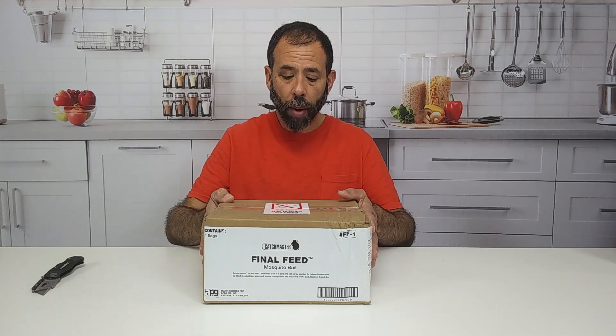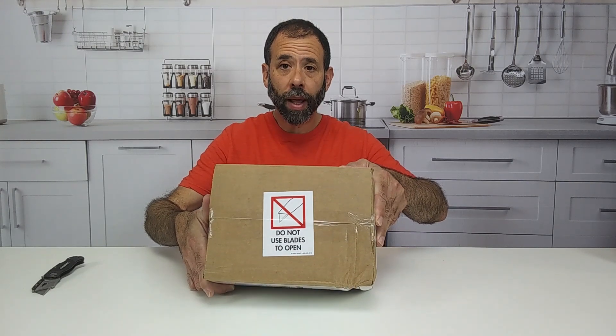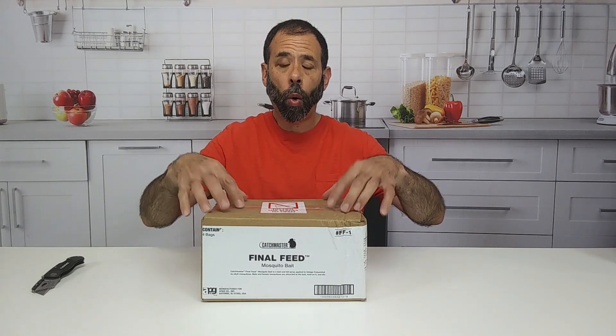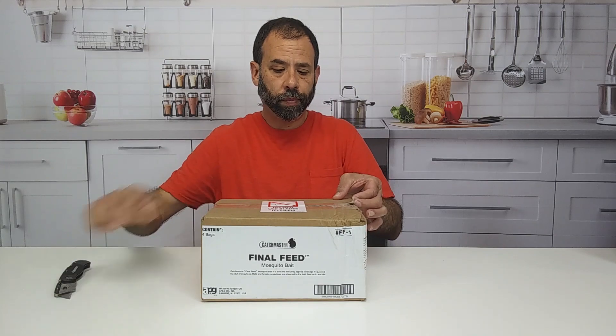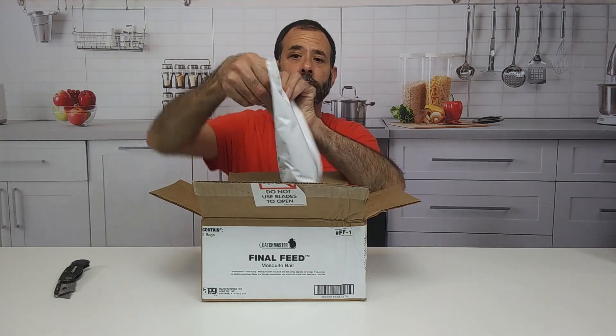It comes in a box like this of four packets. In the front, you've got to be careful because it tells you do not use a blade to open this. Now I'm going to use a blade because I know where I'm cutting, but this is actually four bags of a quart each, so you've got literally a gallon of product in here. What I do is I just go across the side right here, make a little notch, and tear it open. And it comes in a bag like this.